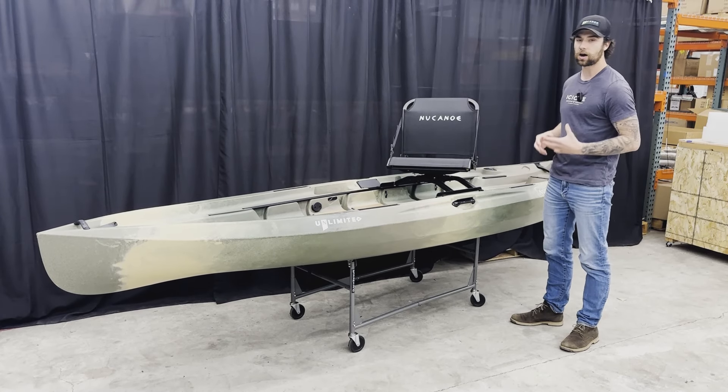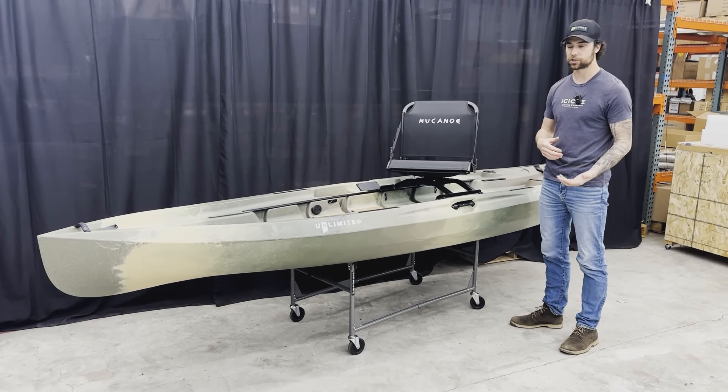Today we're going to talk about storing your new canoe — both short and long-term storage.